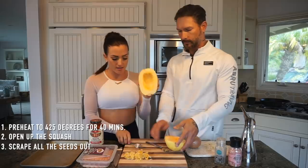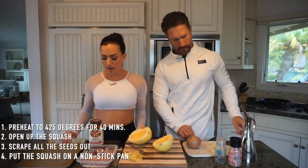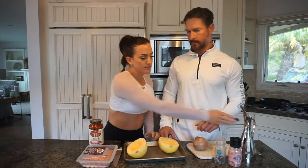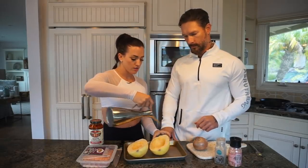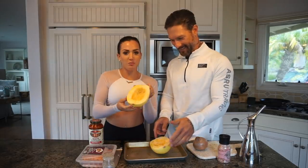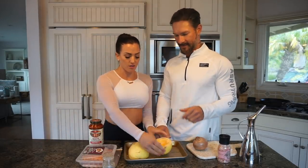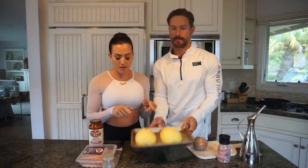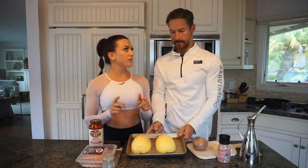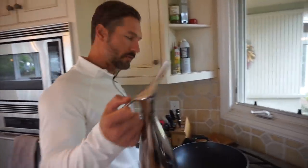Now that that's done, take your non-stick pan and you want to season the squash by drizzling some olive oil over it, then add black pepper and salt. You're going to put your squash face down on the pan and that's going into the oven for 40 minutes at 425 degrees Fahrenheit.